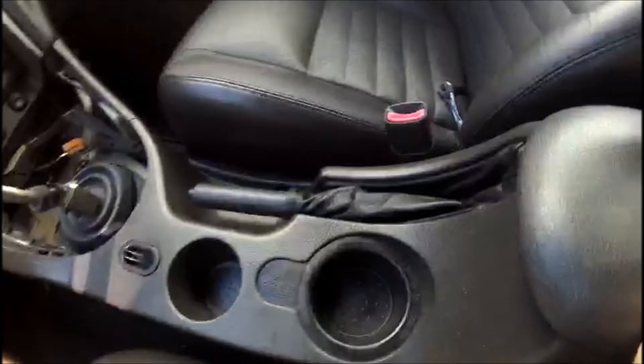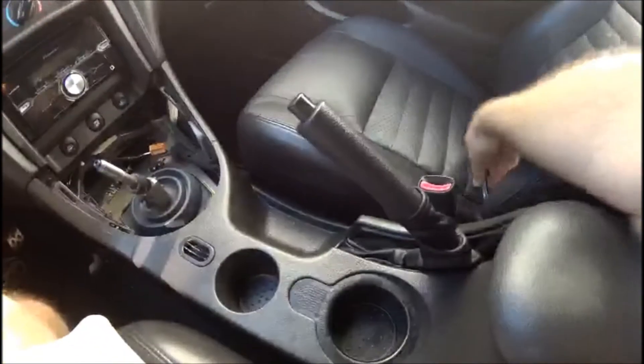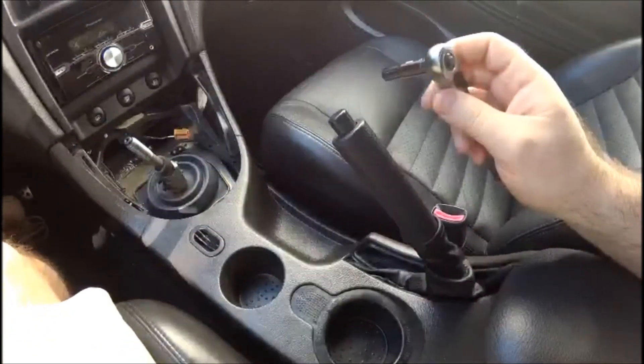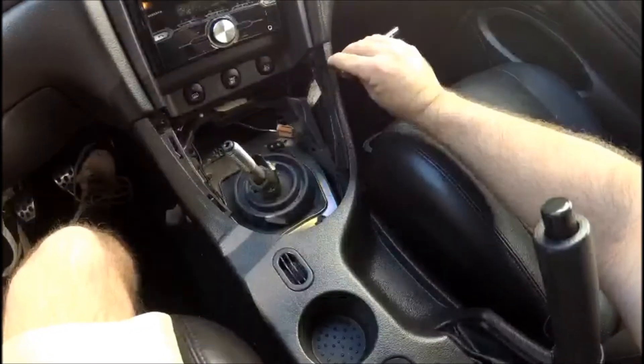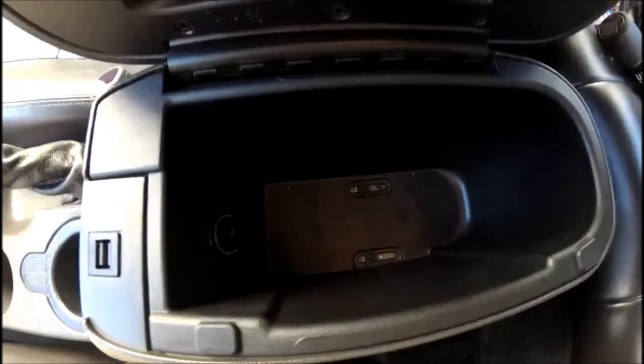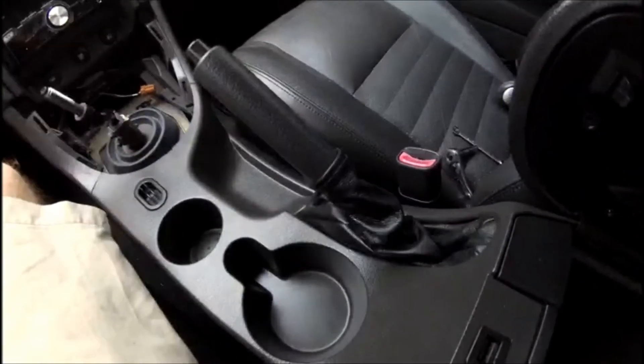Everything works well. Now with your 7mm socket, reattach the two screws located here and here, and also the two down in the center console cubby. Once all four 7mm screws are in place, take the carpet of your center console and put that back in place.